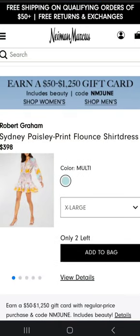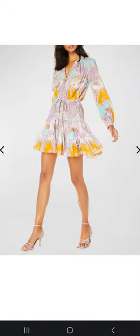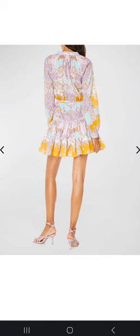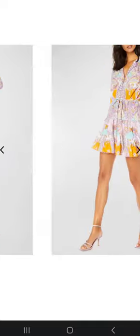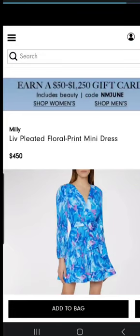This second one is on the Neiman Marcus website and it's so gorgeous — it's the Sydney Paisley printed dress. It's called a shirt dress, but there are no buttons on it. It has a beautiful tier on the bottom of the skirt that is gathered to the yoke of the skirt, which is really cute. It also has a long sleeve with a cuff and a V-neckline.